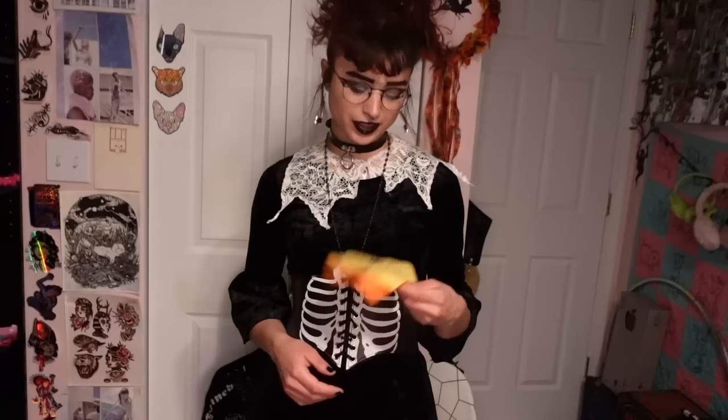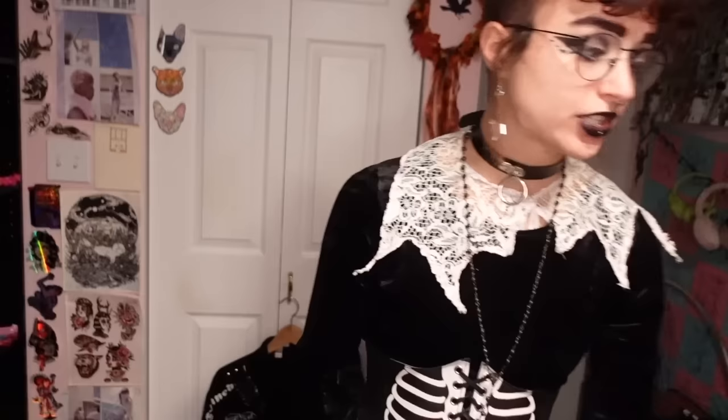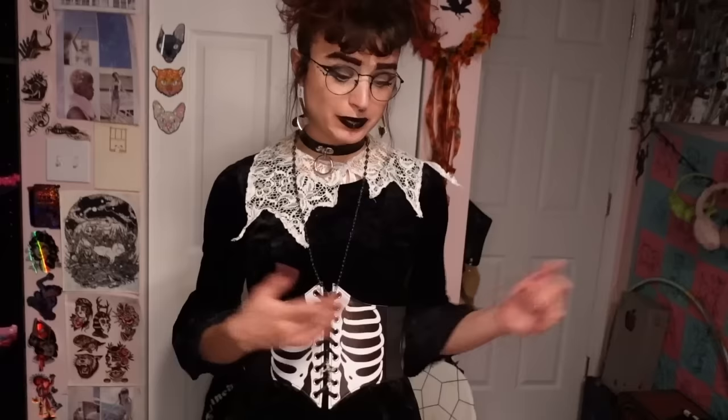Today I have a bunch of DIYs to show you. Originally I had a video where I showed how I made these felt patches — first they were in a vlog, then I decided to put them in their own video. I ended up getting a big creative streak and made a bunch of Halloween DIYs, so I figured I'd throw them all together in one big video. Timestamps will be below for everything, as well as links to things that inspired me.